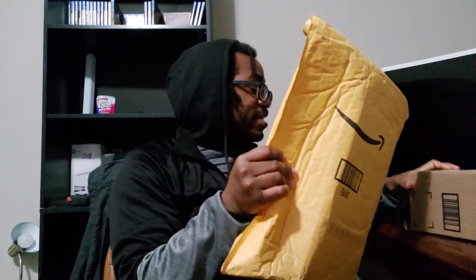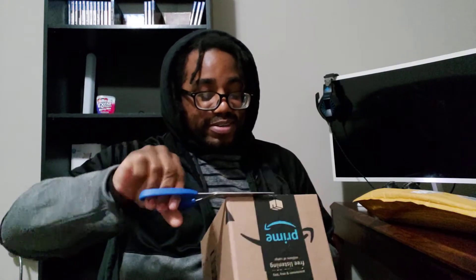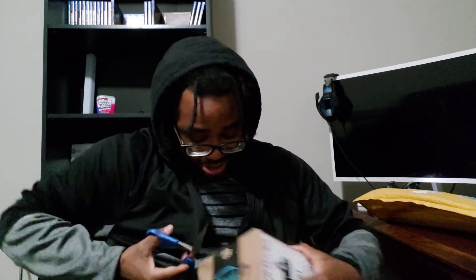I'm gonna save this big package for last. We also have a box here — I don't have my unboxing knife so we're just stuck using the scissors. Let's go carnage style on this box.